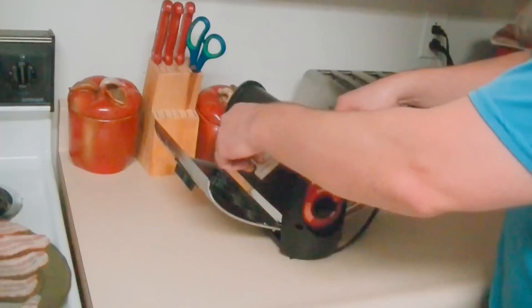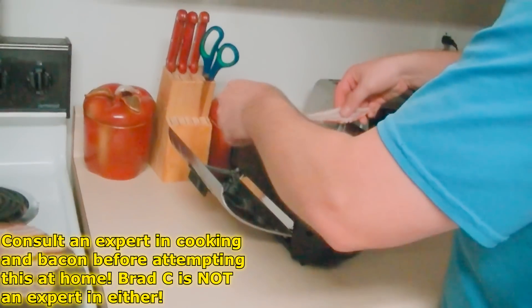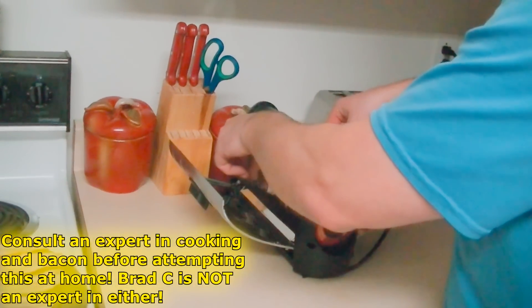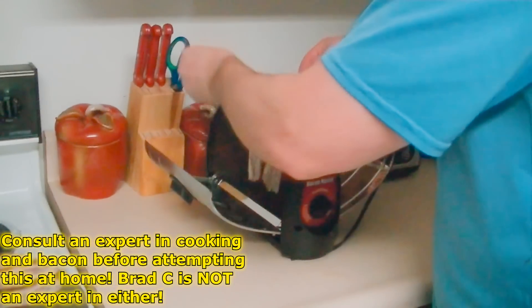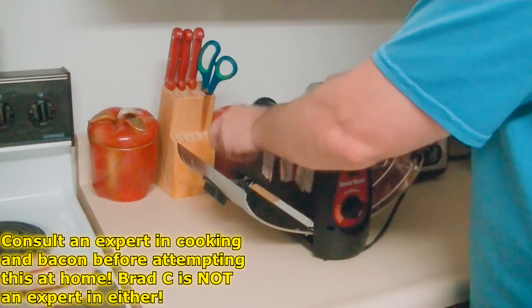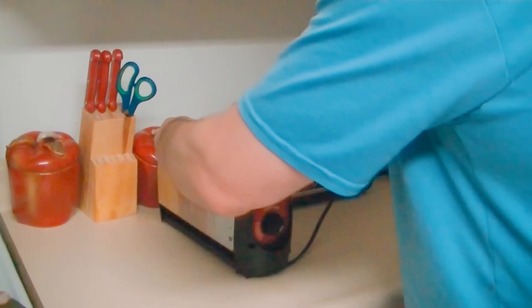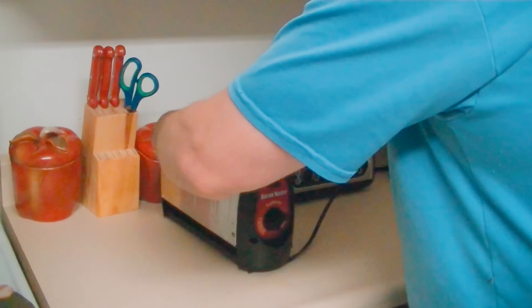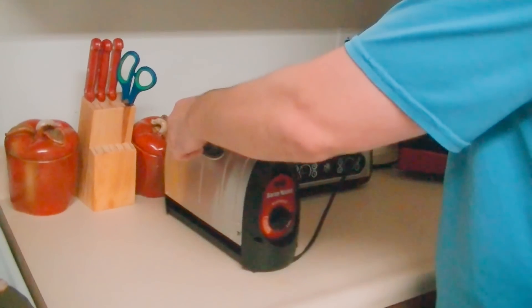Pretty simple — you just put the bacon on there. And of course, obviously be careful, don't burn yourself. I'm not an expert in cooking. In fact, this is the first time I've ever cooked bacon. So we're about to see here. We close it up and make sure it's good and sealed, and we wait.